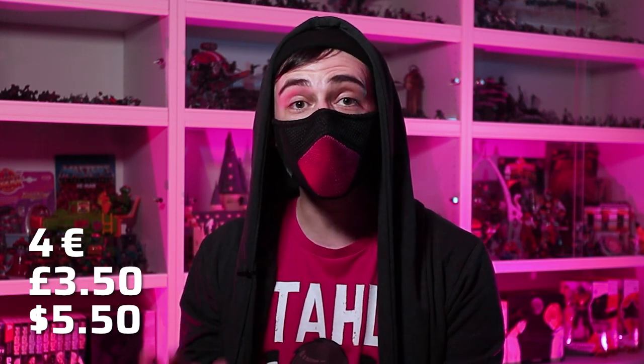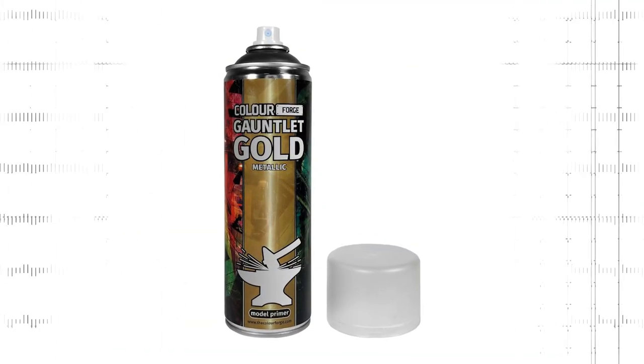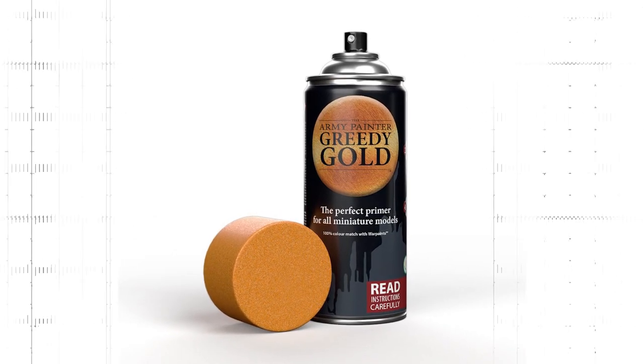Greedy Gold color primer, with its RRP of €16.99 for 400ml, is not only €4 more expensive than the Army Painter's other color primers, but also more expensive than any other miniature spray primer except for Citadel spray paints. The Army Painter justifies this with higher production costs, but I suspect they also want to capitalize on the higher price of Retributor Armor spray. After all, Colorforge's gold spray primer has the same price as their other paints. The more premium design in black also fits with positioning Greedy Gold as a premium product.